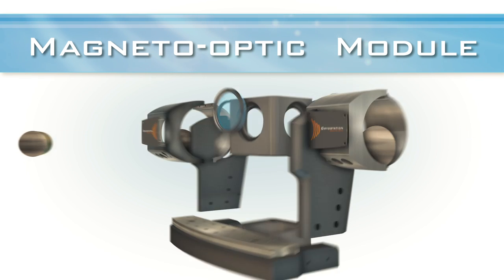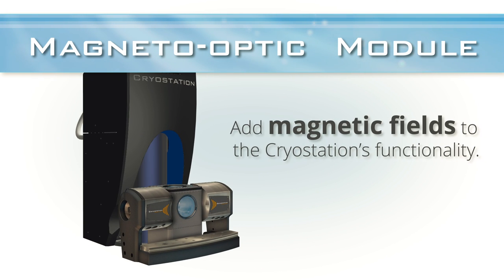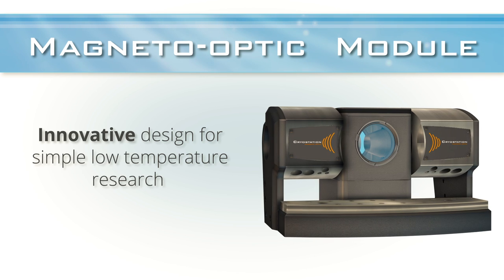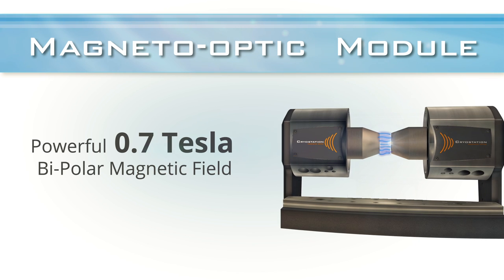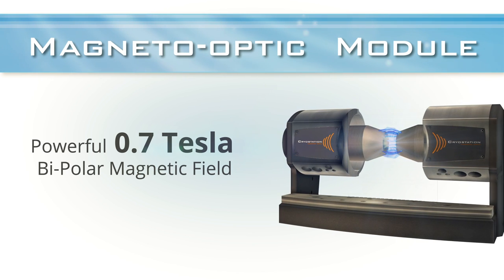The Magneto-Optic Module by Montana Instruments extends the functionality of the cryo-station for researchers requiring magnetic fields in their experiments. Engineered with the same innovation and simplicity that's made the cryo-station a standard in low-temperature research, the Magneto-Optic Module offers a powerful 0.7 Tesla bipolar magnetic field without sacrificing optical access and experiment flexibility.